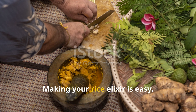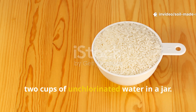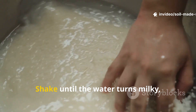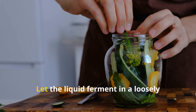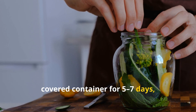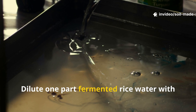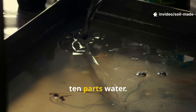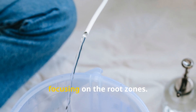Making your rice elixir is easy. Add half a cup of uncooked white rice to two cups of unchlorinated water in a jar. Shake until the water turns milky, then strain out the rice. Let the liquid ferment in a loosely covered container for five to seven days until it smells slightly sour. Then dilute one part fermented rice water with ten parts water.